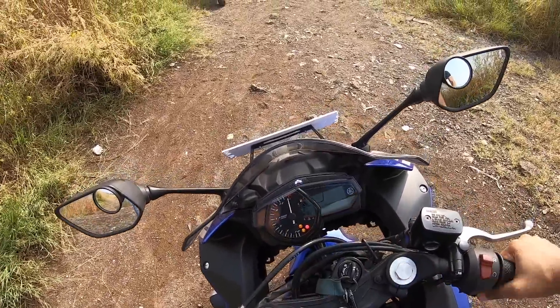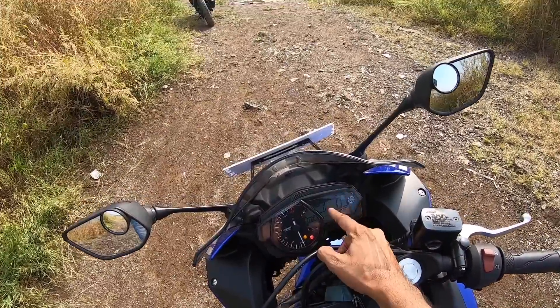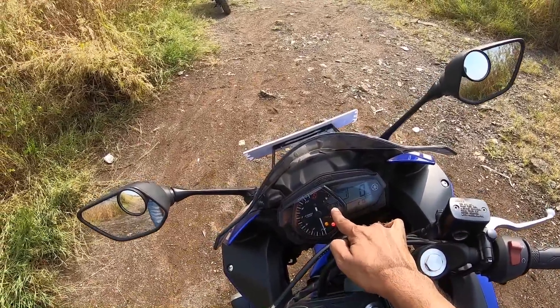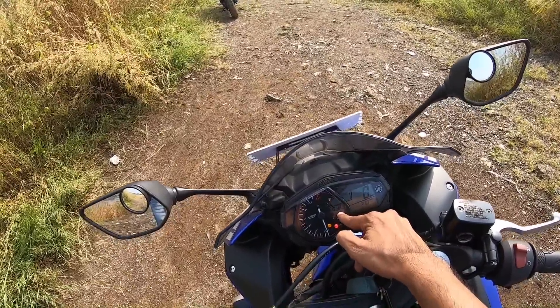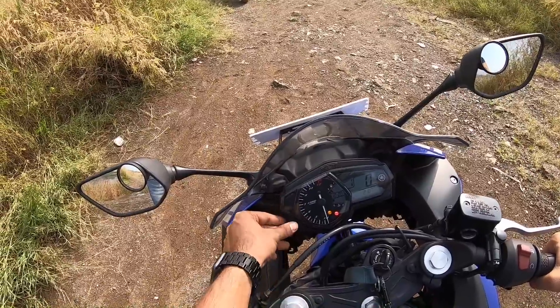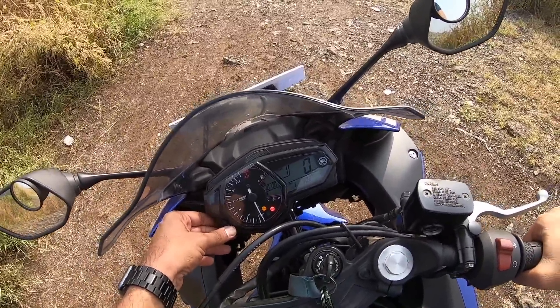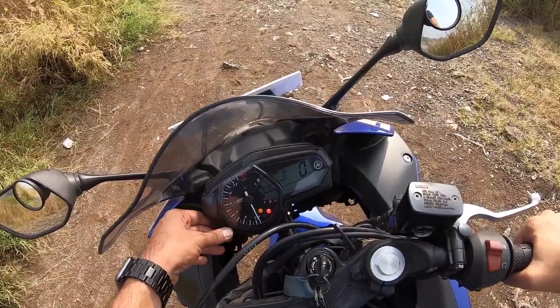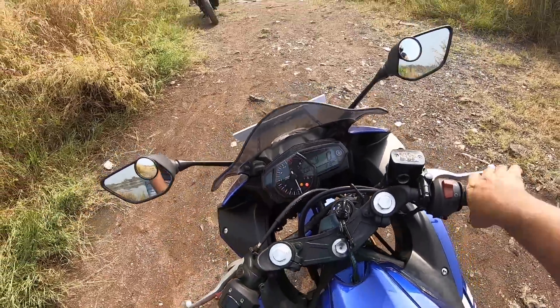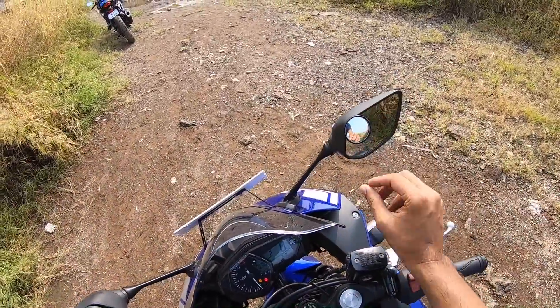When you turn on the motorcycle it does a complete sweep. This is the shift light, this is the gear position indicator, this is the speedometer, this is the average fuel efficiency, and there's a clock and fuel meter over here along with a temperature gauge and the analog tachometer. You can browse through the display which shows the trip meter, odometer, twin trip meters, and real-time mileage. The console looks nice.